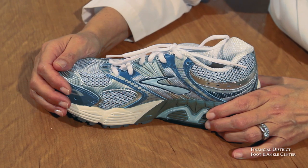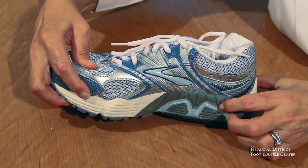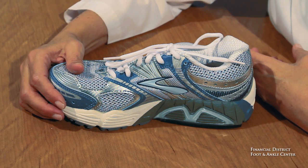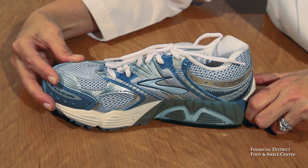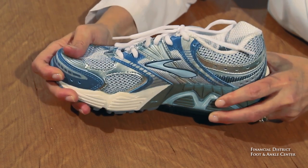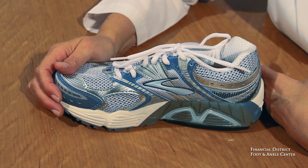Now we're going to talk about the lower, in particular the midsole. This white material is soft, this gray material is firm, and the Brooks Ariel actually has quite a bit of firm medial or inner midsole material. That goes a long way to help if you pronate excessively. The shoe is also torsionally stable, meaning it doesn't twist side to side and it also doesn't flex. So having that firm medial midsole really goes a long way to prevent excessive pronation.